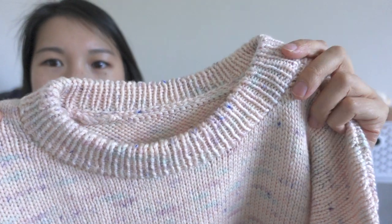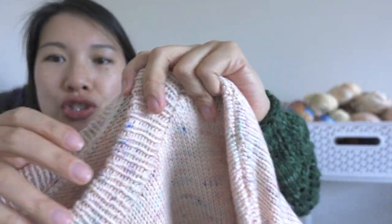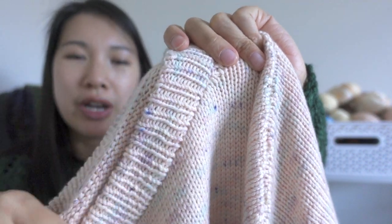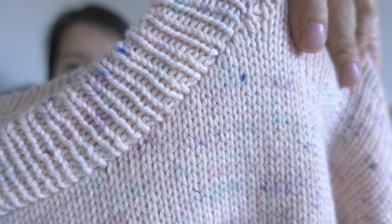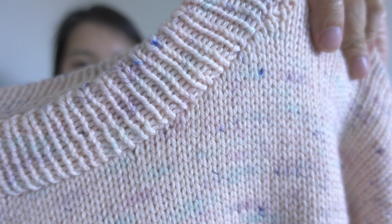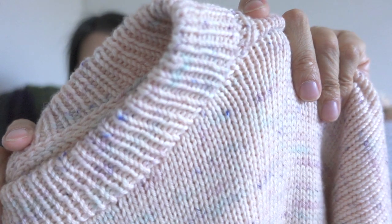It's got this beautiful folded-over collar, and the collar is so neat because she teaches you how to crochet around the edge and pick up stitches from there, which results in a super neat-looking collar. I am not very good at picking up stitches, so I think I will be using this technique whenever I'm knitting something bottom-up or whenever I need to pick up stitches for a collar. It is so worth the effort — so clean and so precise.